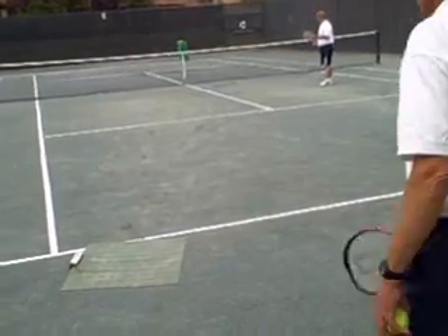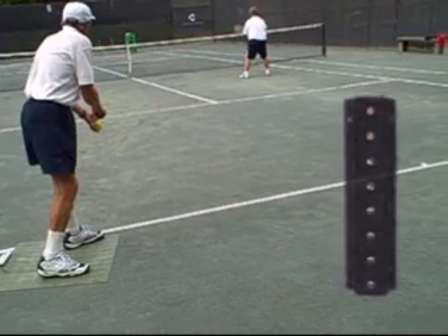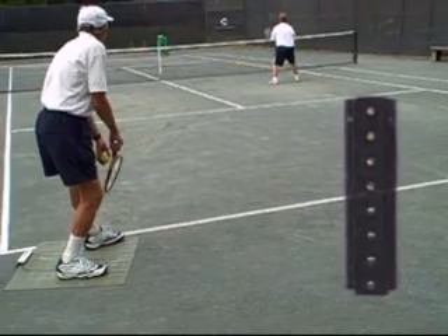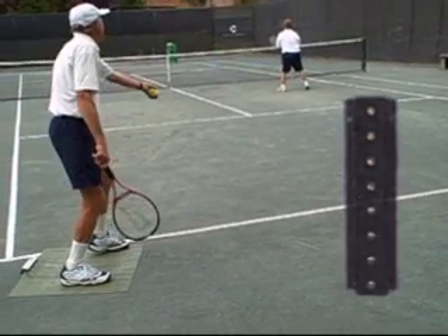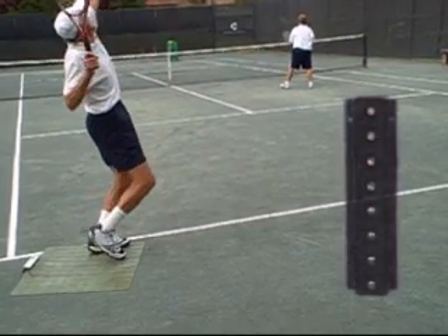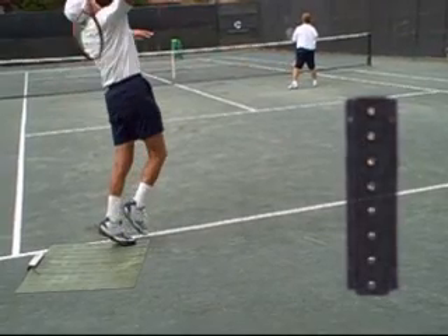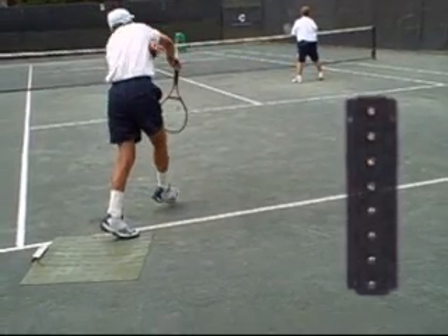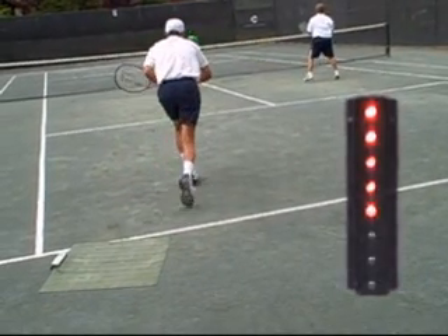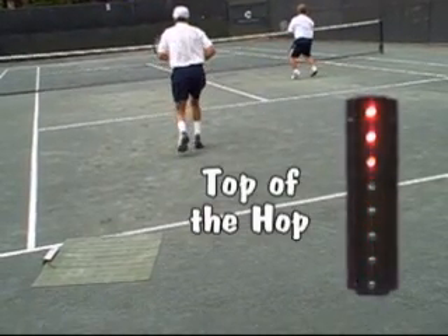On the ball machine, we're featuring today our new timing light. The timing light is designed to give a clue to the players as to when they need to be ready. In tennis, a lot of times it's referred to as a split step.